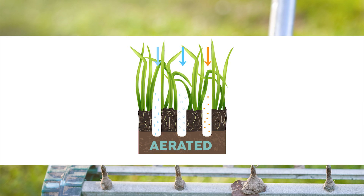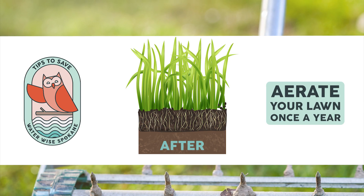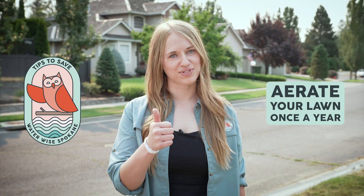Aerating your lawn can lead to less water runoff and reduce water waste. Aerate your lawn once a year for best results and visit us at WaterWiseSpokane.org for more tips.